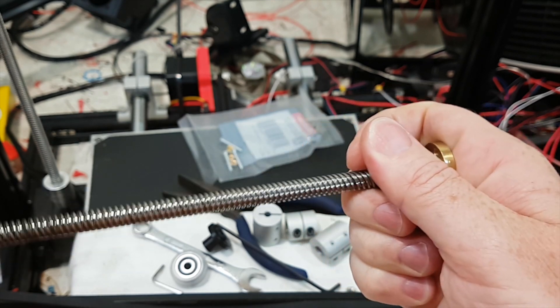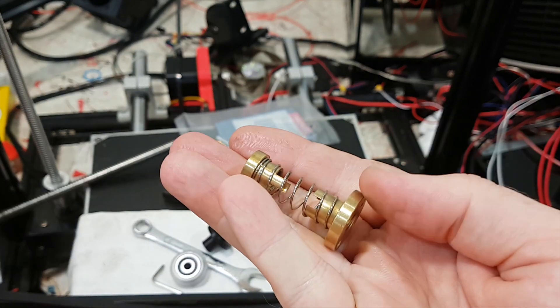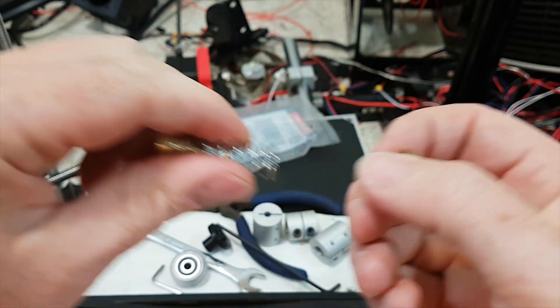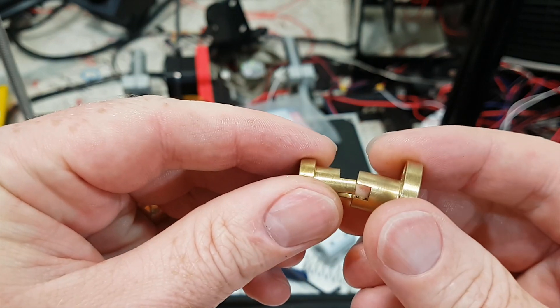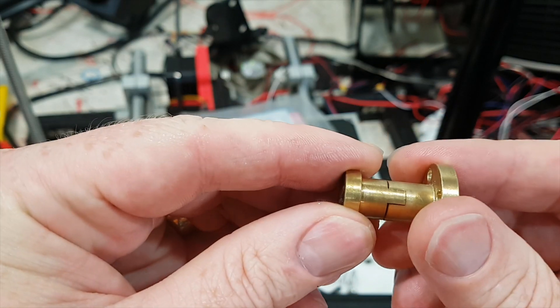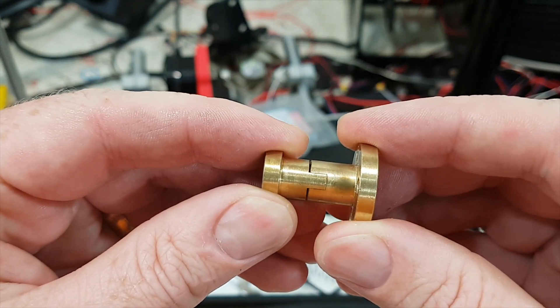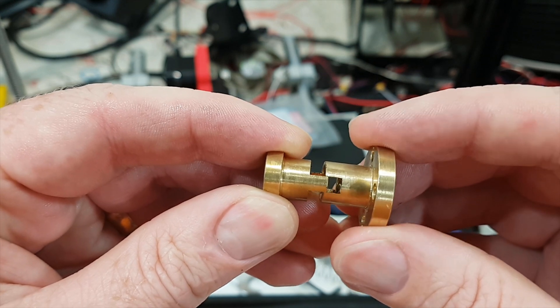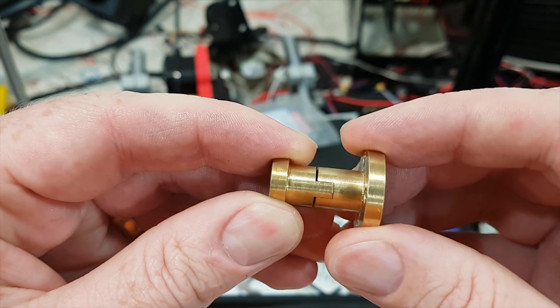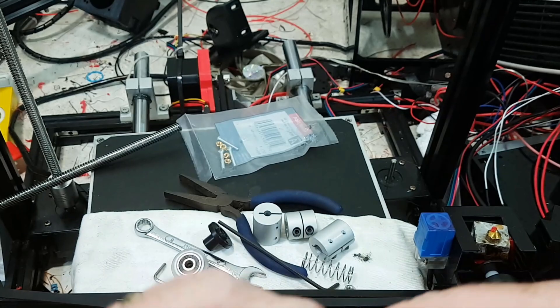The spring pushes the two parts apart, but that does mean there is a fitting which goes together like that, and there is — although I doubt I can show this on camera — there is play when this goes backwards and forwards. There is still actually some play in the anti-backlash nut, though it's nowhere near as bad as the other one.